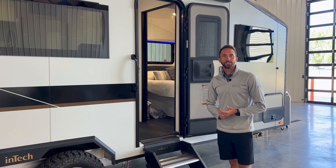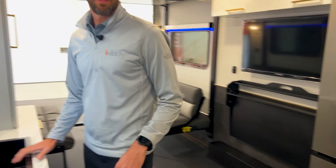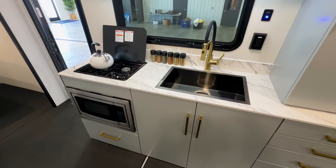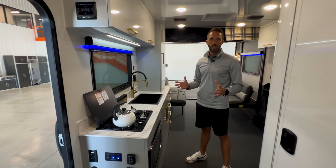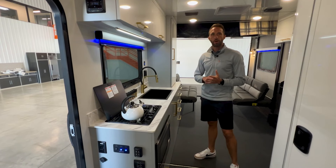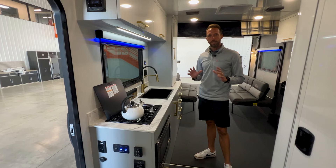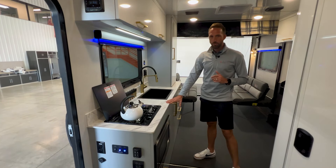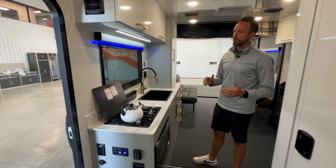That's a look at the exterior of the Blackwing — let's jump inside. Immediately upon walking in, you'll notice a totally different cabinet design. One great thing about the Blackwing is we're not using wood in the cabinetry or the floor — walls are all Azdel. We know this is a toy hauler where things get dirty and you might want to spray it out, so it's basically a composite and aluminum unit throughout. The cabinetry is absolutely beautiful for aluminum — it still has a residential look and feel.